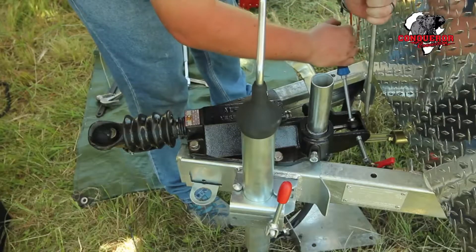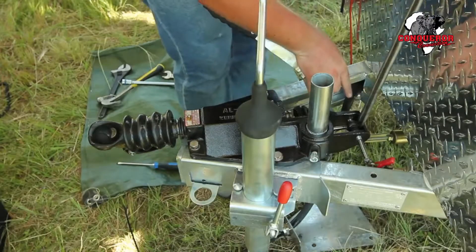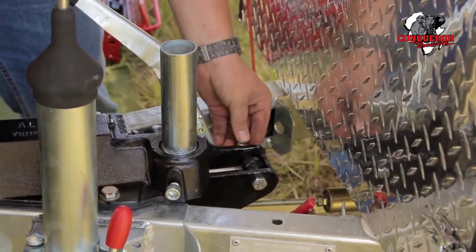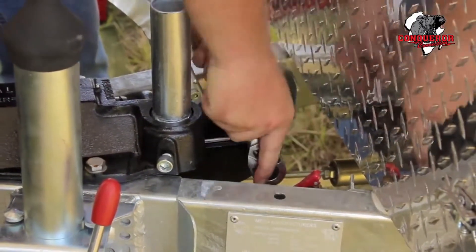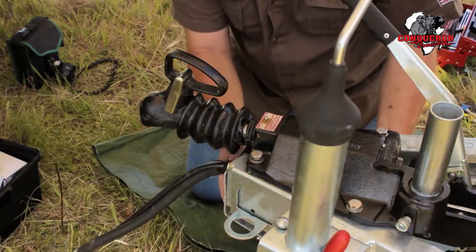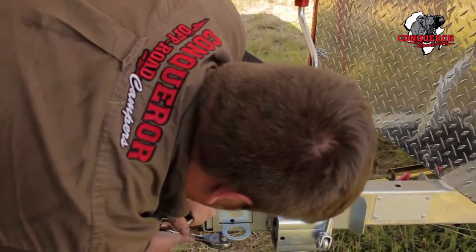Once you've compressed the shock enough to get into the cavity, use something like a crowbar which has got enough leverage to get behind the shock, or even a second screwdriver. Replace the nut as well and make sure that it's nice and tight. Then put your bottom plate back. It's very important to make sure that these bolts are very tight.